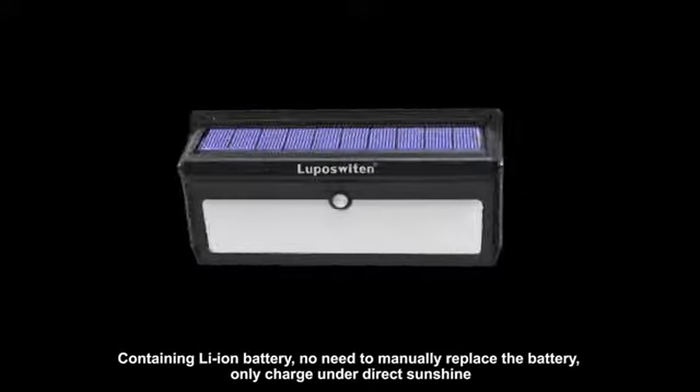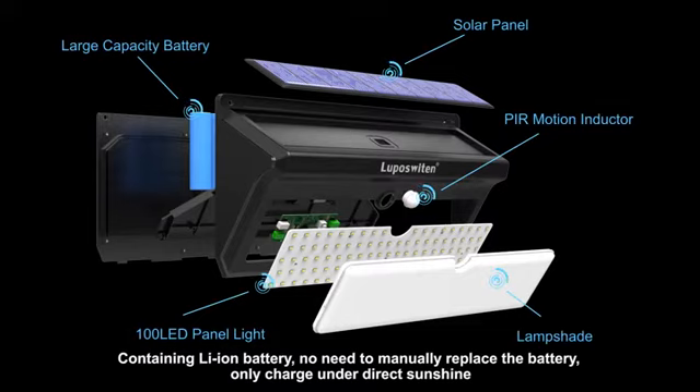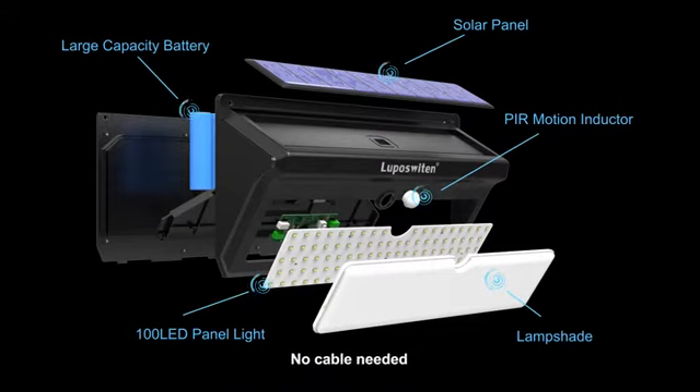Containing a lithium ion battery, there is no need to manually replace the battery. Only charge under direct sunshine — no cable needed.